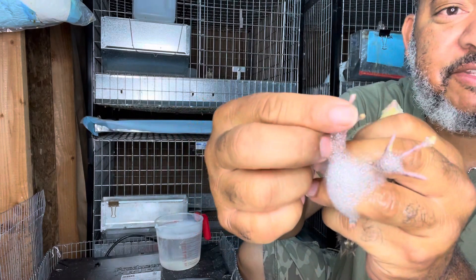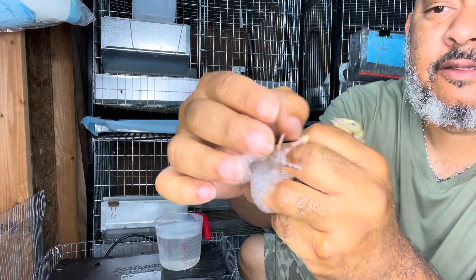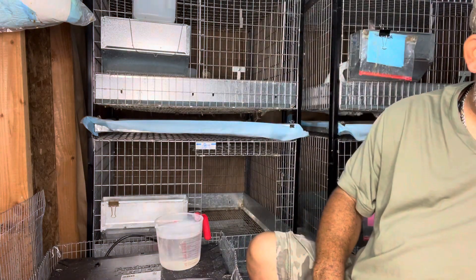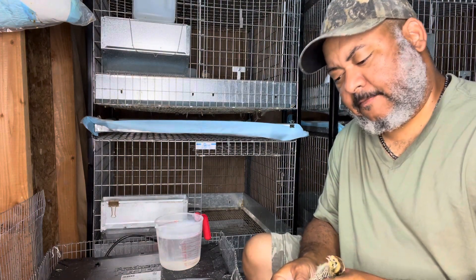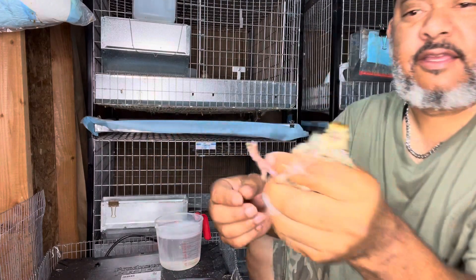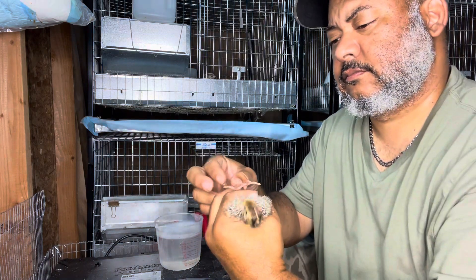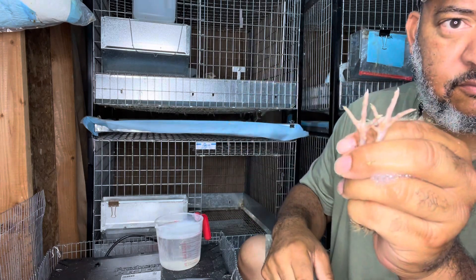So the quail is getting a pedicure and you just scrape it off. Let's get another one — this one's got some on there too. And then we just scrape it off. There it is, and they go back to the brooder.